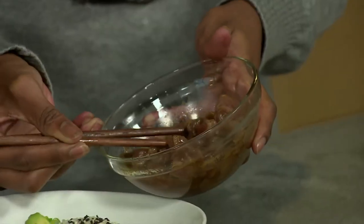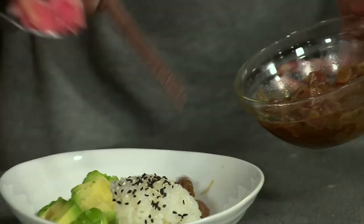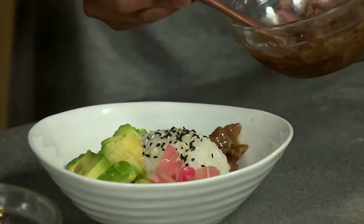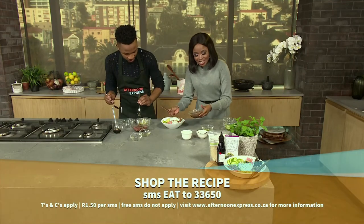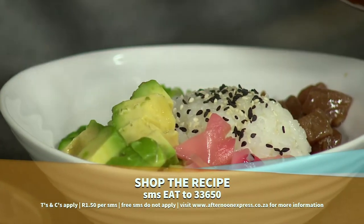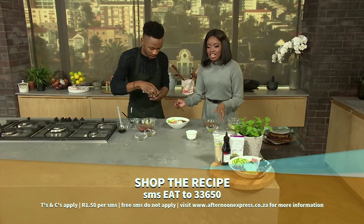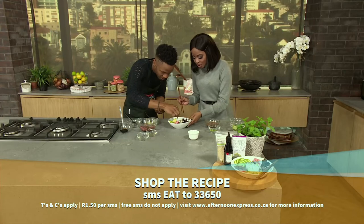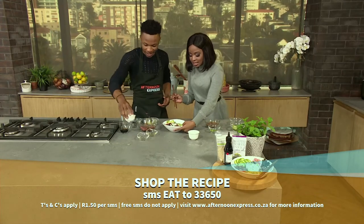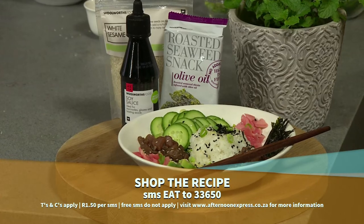Tuna. I'm using my chopsticks, so wish me luck. Go for it. Gorgeous. And if you just joined us and you want to make this gorgeous sushi bowl, SMS the keyword EAT to 33650 and you could be trying this amazing recipe. It's protein loaded, it's carb loaded. We've got the seaweed here on the side. That looks beautiful — this is delicious, deconstructed sushi. Time to enjoy.